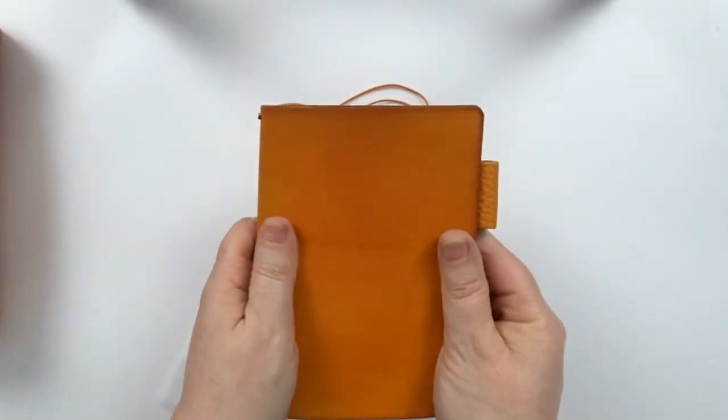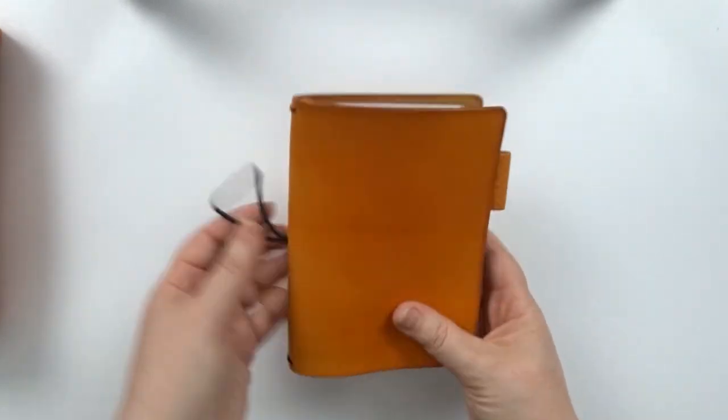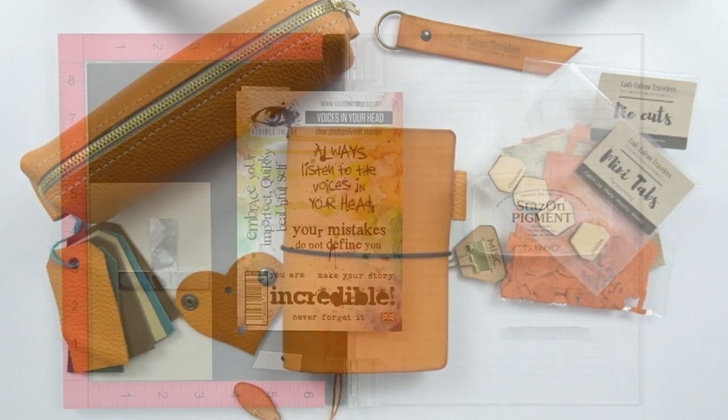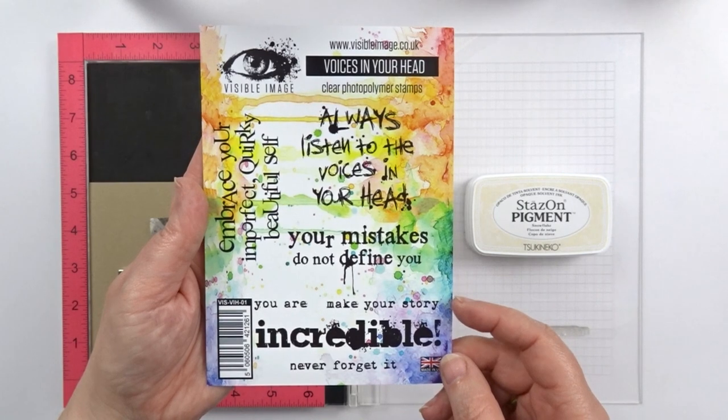I'm being completely honest if I say that I just love it even with its bright orange color. I want to make it a personalized notebook and the first thing I want to make is my own dashboard, so I'm taking out some craft paper to match my notebook and then some of my favorite stamps.